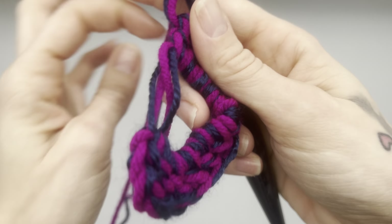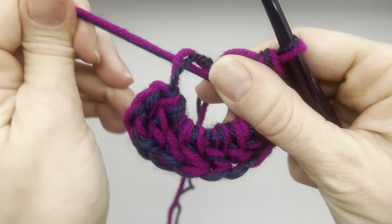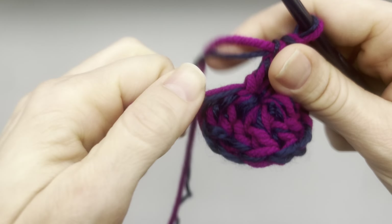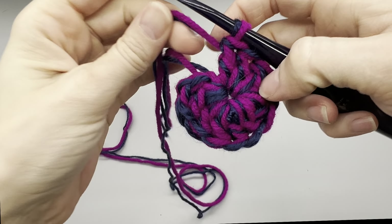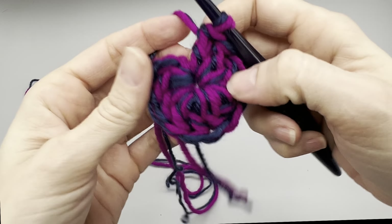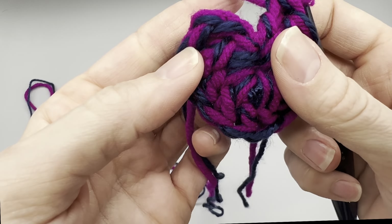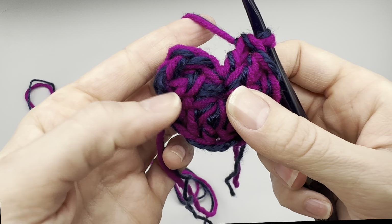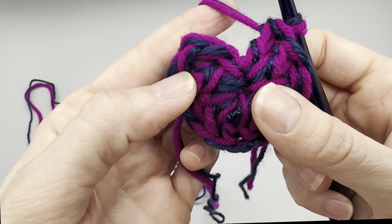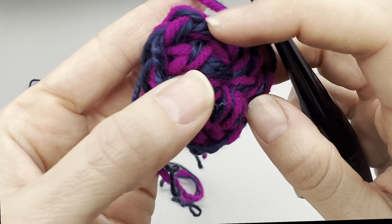From this point, grab your yarn and if you followed along with the magic ring, this is where we want to close off. I like to stop and actually just tie a knot. Once you have that secured, you can sew in your ends now or do it later. At this point we are going to join with a slip stitch and then chain — that's how we're going to do the beginning of every row, which is why we don't need a stitch marker.